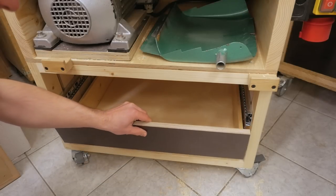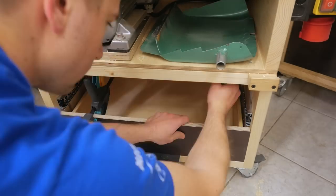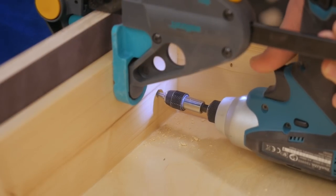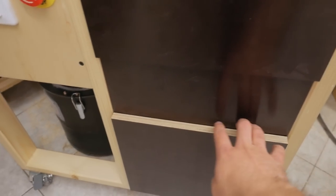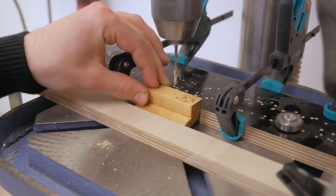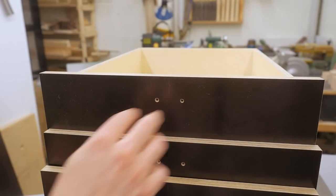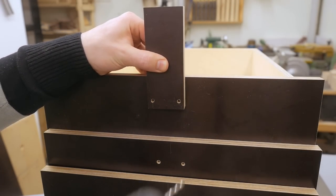Now installing the drawer fronts, and I'm using my card scraper as a shim. I left the drawer fronts oversized so they don't quite fit yet, but now I can trim them to a perfect fit. For drilling the holes into the fronts for the drawer pulls, I clamped a little guide to them and drilled them like so.